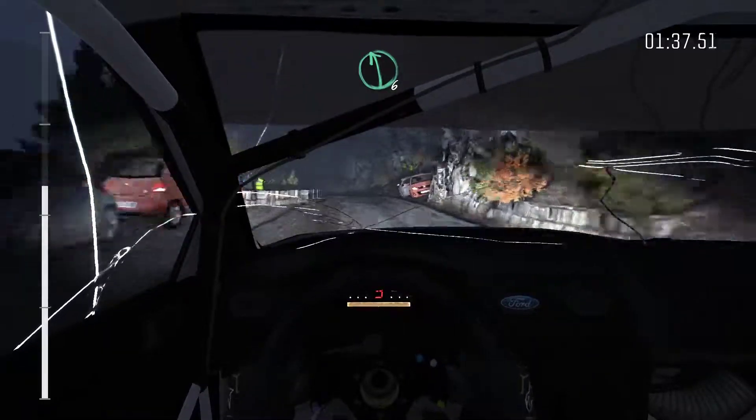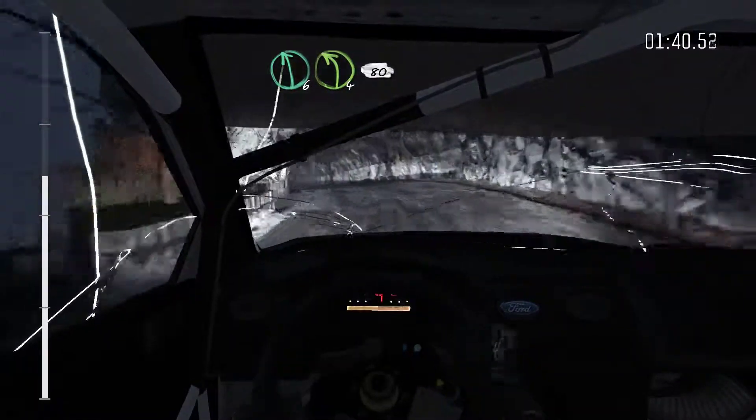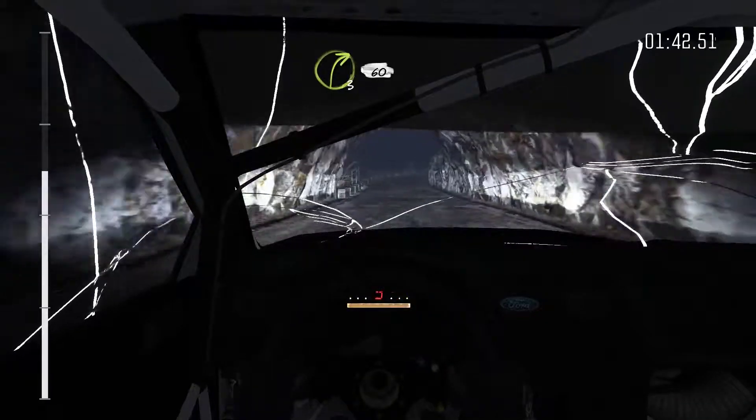Left 6. Left 4 into tunnel, 80. Right 3 long, 60 crest.